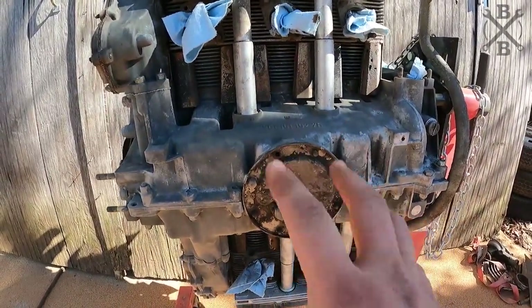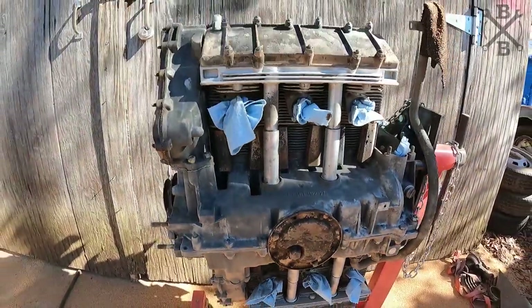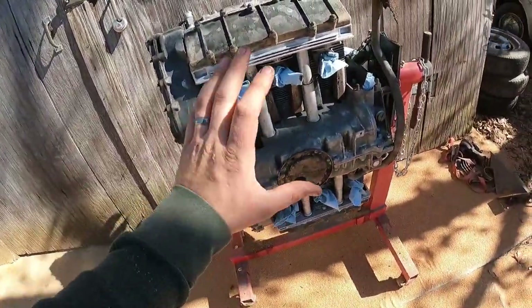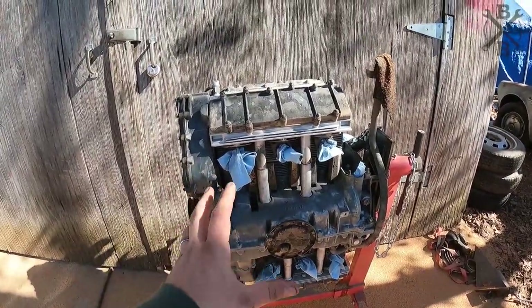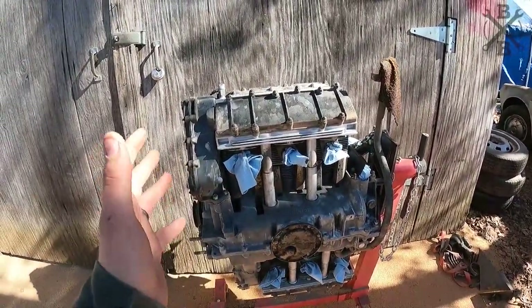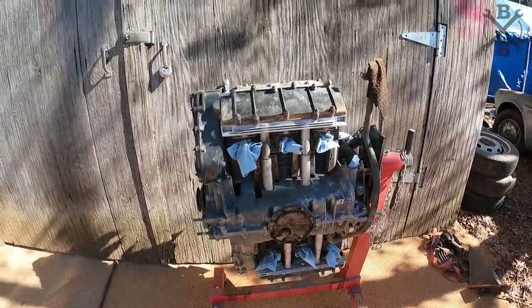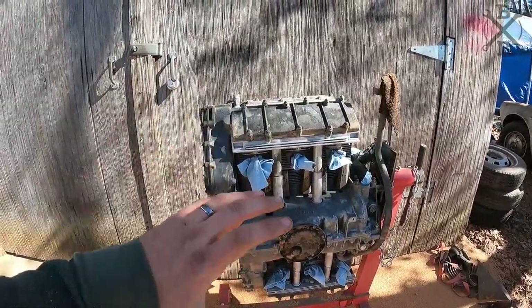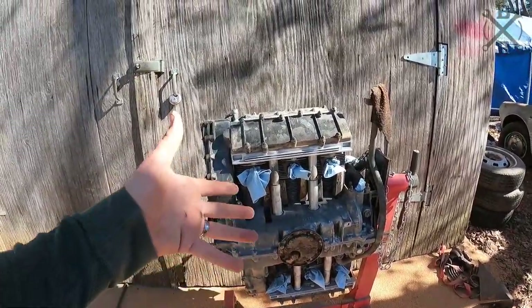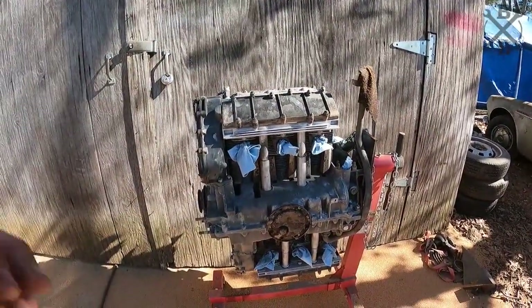So this obviously has to come back off. We'll clean and paint it while it's off. One really nice thing about having all this oil cleaned off is that it's going to allow this engine to run cooler and run better. That's one big nice thing about getting it all clean, especially at the bottom of the engine. Now we'll go ahead and flip it over to the top side — probably just turn it around and blast the top side and get it all cleaned up.